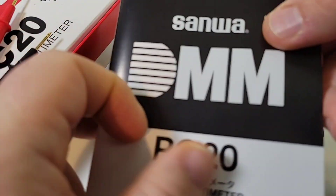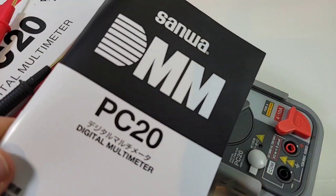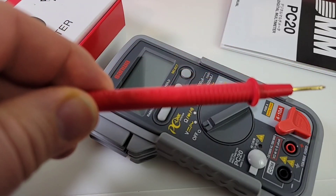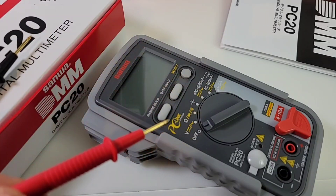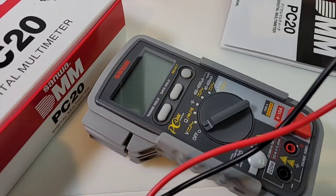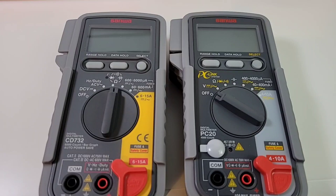You also get your Sanwa PC20 manual in both Japanese and English — nice easy fonts, good quality paper, diagrams, the whole nine yards, everything you need to know about your multimeter. And of course, what would a Sanwa be without the TL21A test leads? I love Sanwa test leads — always gold-tipped and always high quality. The only downside is they are not silicone, but that being said, they're really nice leads.